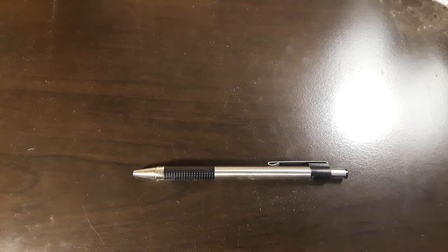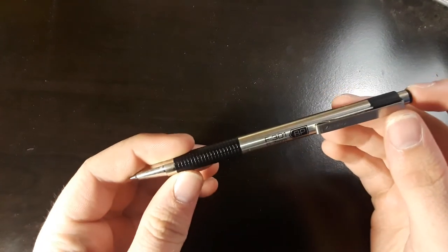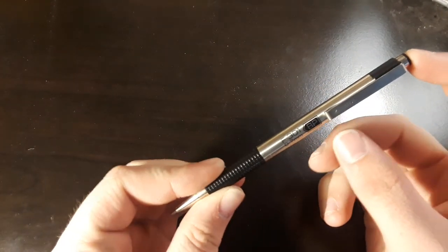Hello everybody, HowToEDC here. Today I've got a review for you of this pen. This is a Zebra F301.